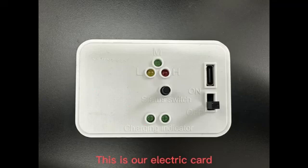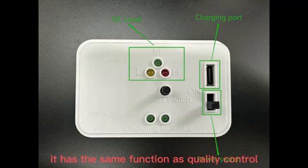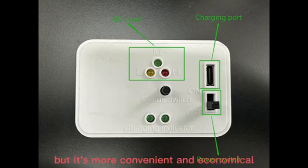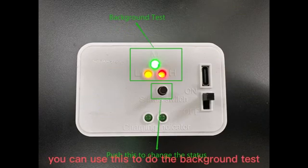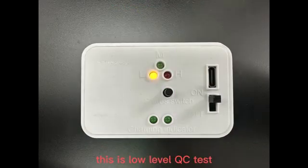This is our electric card. It has the same function as quality control but it's more convenient and economical. Turn on the power switch, click the status switch. When three lights are on, it is in background test mode. You can use this to do the background test. This is the low level QC test.